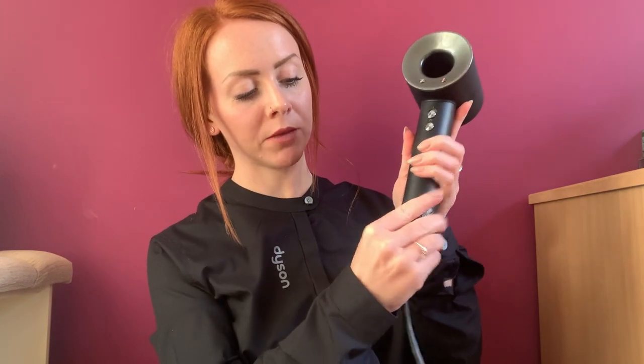just pop it back up and make sure you twist the red circle to the closed dot to secure it in place. Don't operate your Dyson Supersonic if the cage is not on the filter — make sure you've put it all back together before you use it.